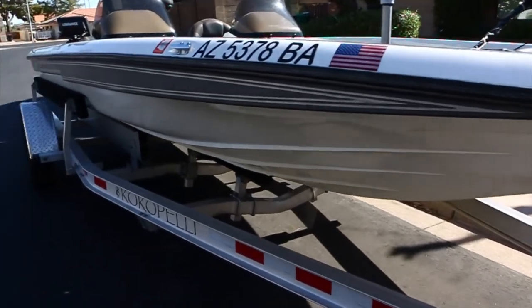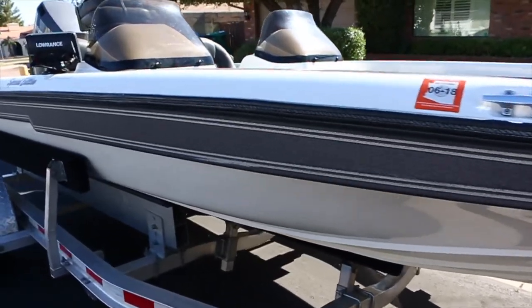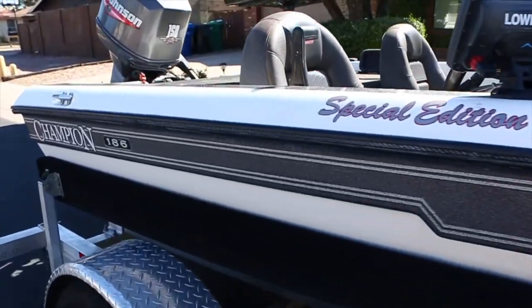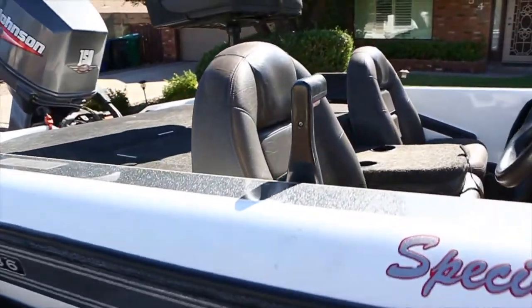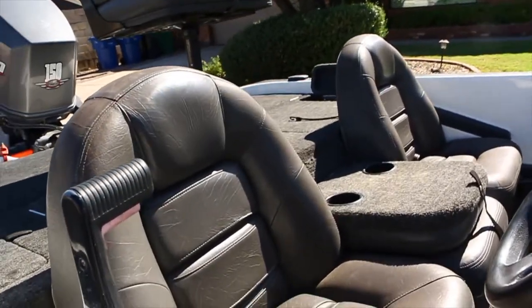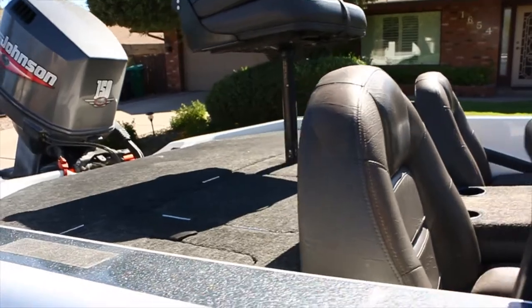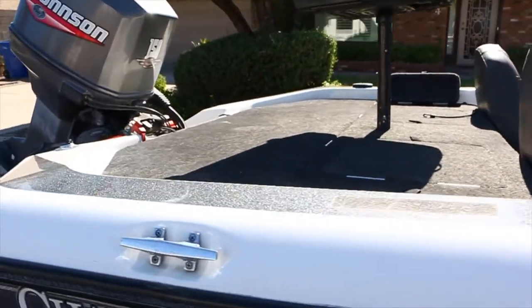So once again, to run down the boat — the seats are original, so there are no tears in them, although the passenger side is starting to show some cracks but hasn't torn through.